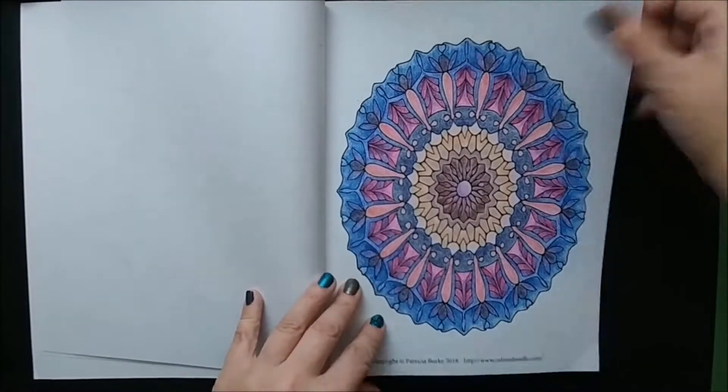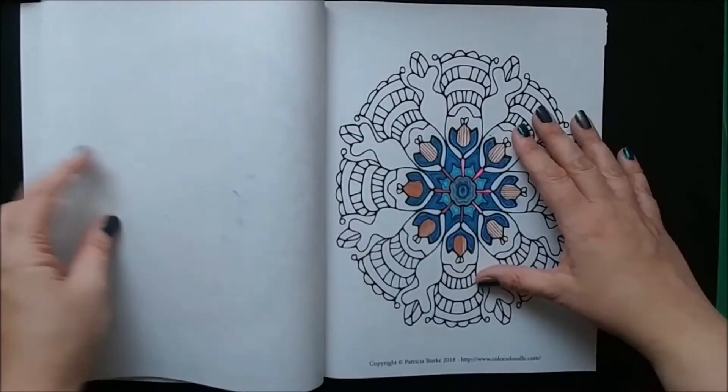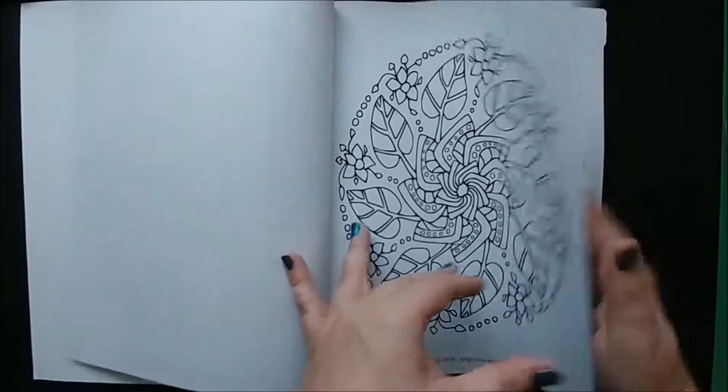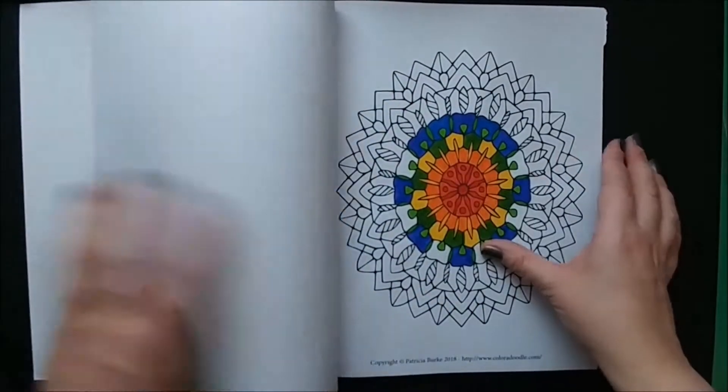Obviously I colored a couple, or I've started on some others. I'm a very good starter, not a very good finisher. So anyway, go ahead and enjoy this particular flip through as well, and maybe pick up the book — it's on Amazon.